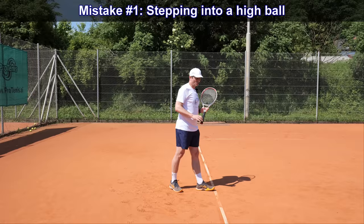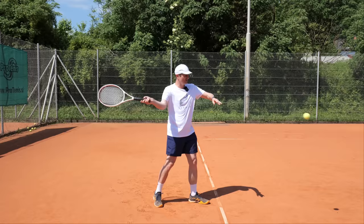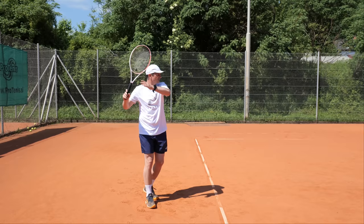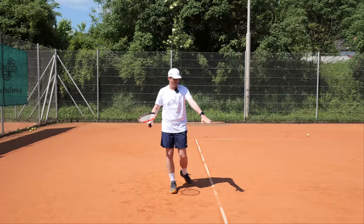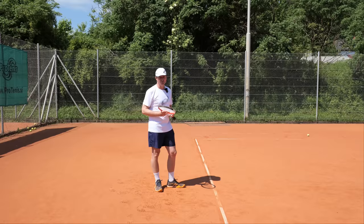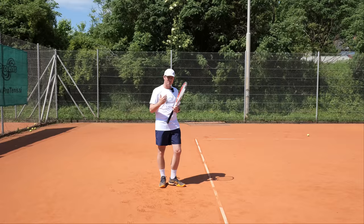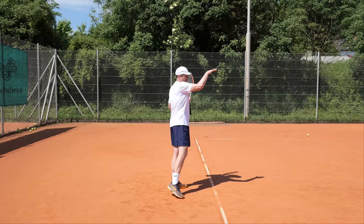The most common mistakes: first, stepping in to the ball. Second, trying to hit the ball down. When players try to hit the ball down, a lot of it goes into the net, or the ball will be short and bounce right into the strike zone of your opponent at a perfect height — easy ball for them. So don't do that. Play the ball back, either horizontally or slightly up, and give your opponent the same problem.